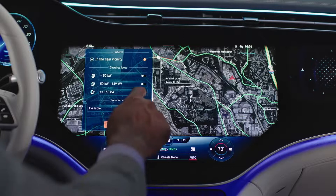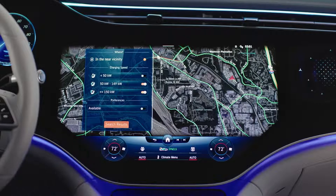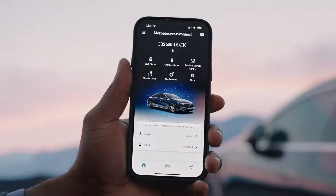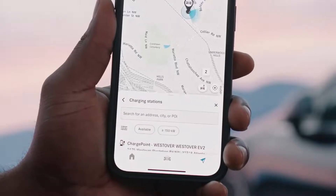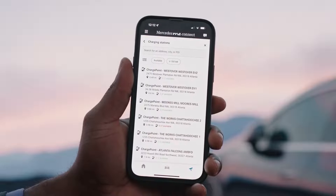You can also use the Mercedes me connect app to find a charging station, as well as share the location with your vehicle's navigation system.